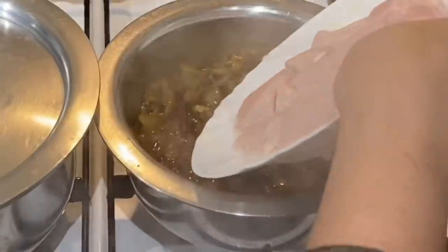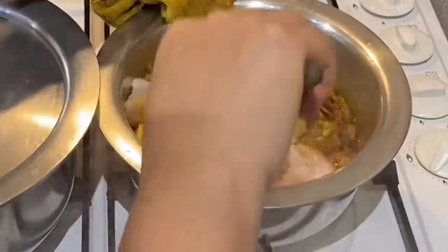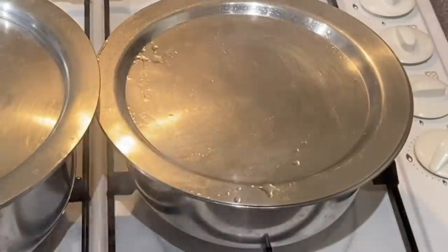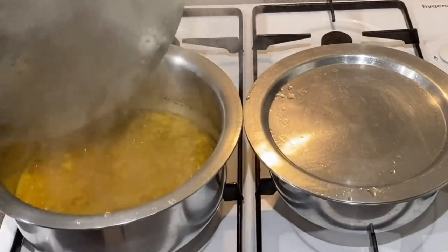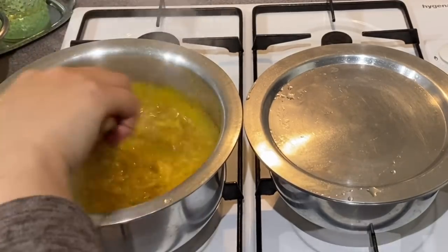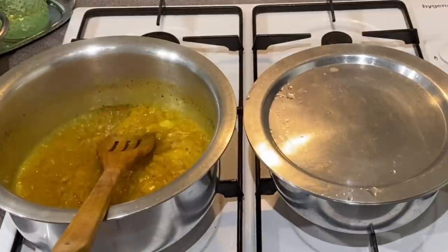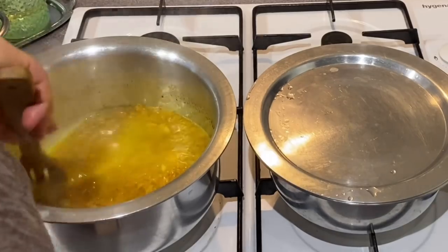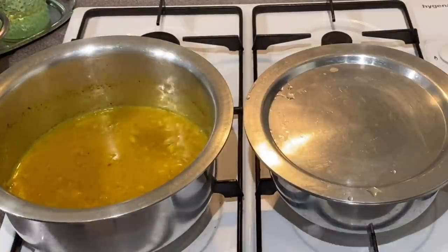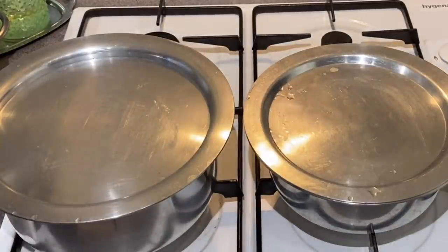We are going to cook the chicken in the pot. We will cook the chicken. Then let's cook the dish. I will put the dish in the water. I will show how much fish there is.